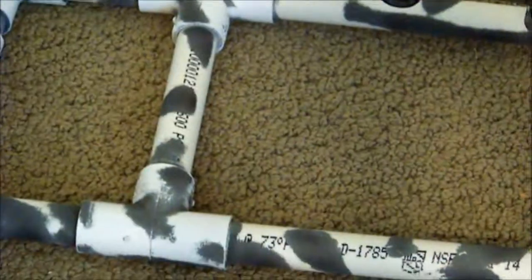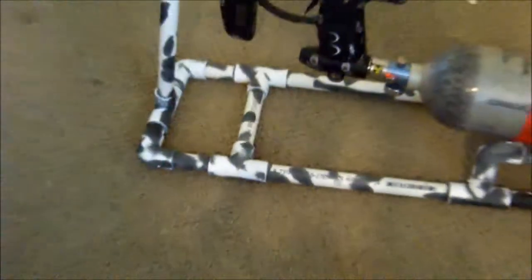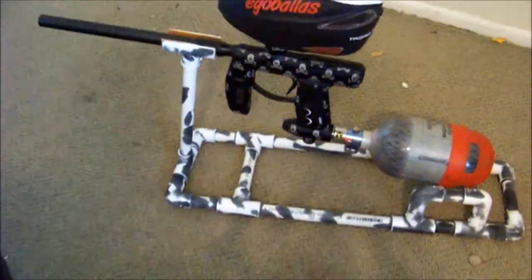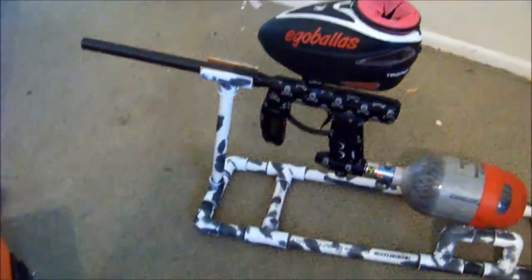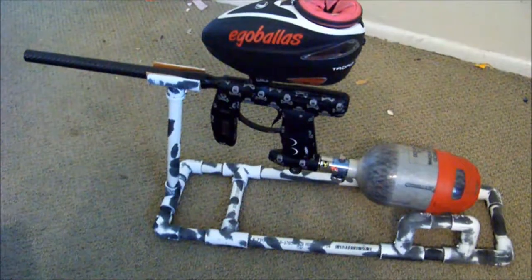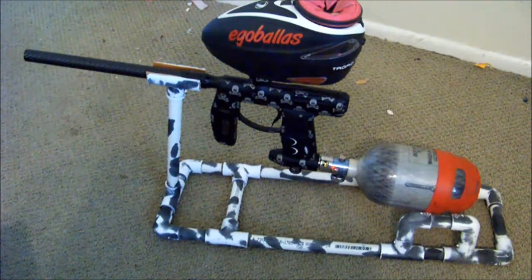Kind of makes it look kind of cool, I think. This gun stand costs around 10 bucks or cheaper to make. You can go down to your local Home Depot or Lowe's to pick up the pieces.